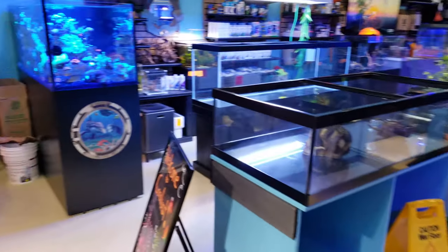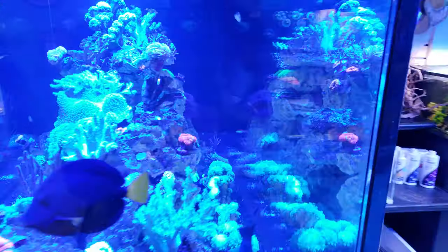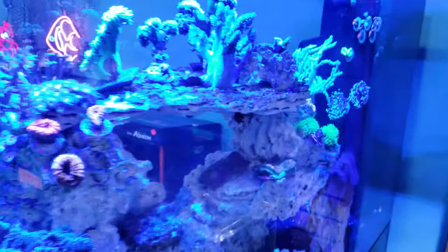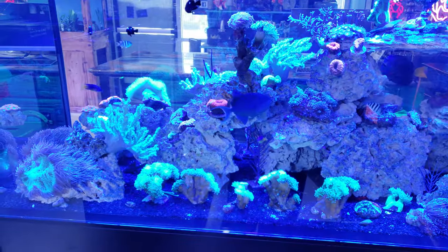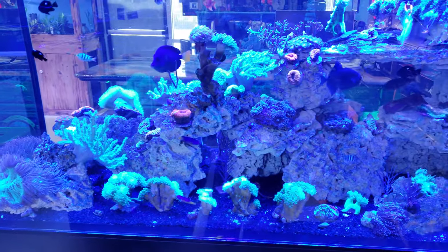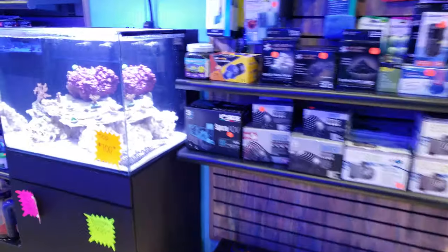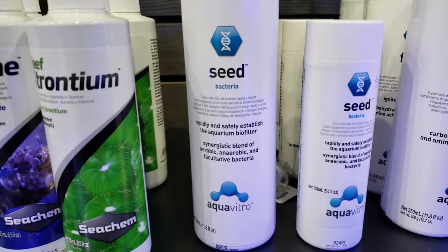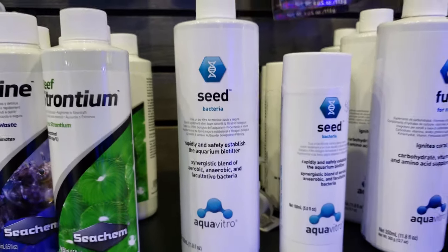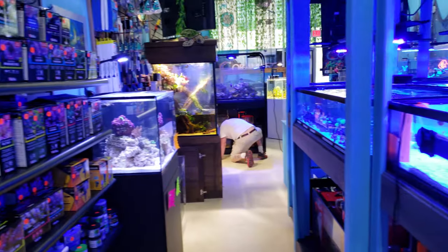When you buy an aquarium, things like salt water, salt type, and bacteria aren't included — you have to think about all of these. When picking up rock, be careful where you get it: some rock can have aiptasia or other pests you don't want. It may be full of bacteria but come with unwanted hitchhikers. That's why I tend to use dry rock and add nitrifying bacteria separately — it's easier and you don't have to worry about crazy pests. Aquavitro is a great brand for that.